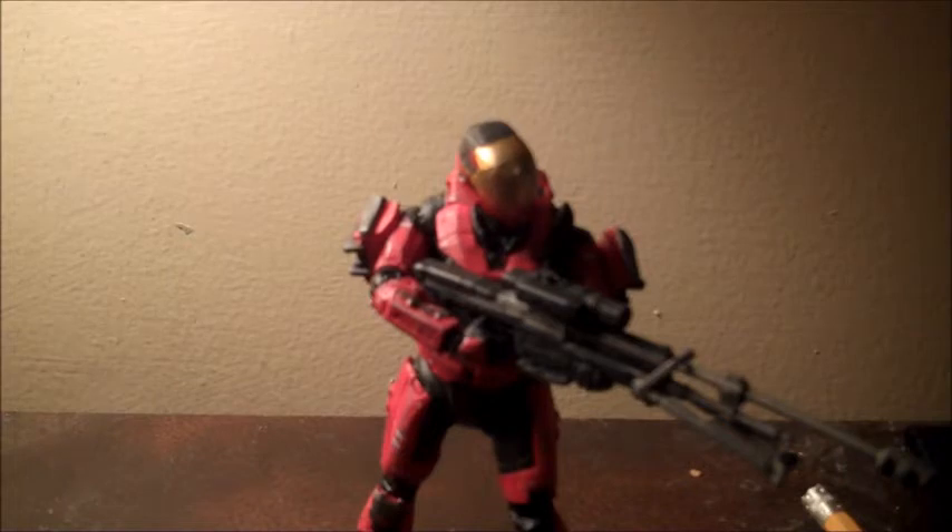The only other EVA I have is Drake, which is black and red — I customized the red part. But this is quite a nice EVA.